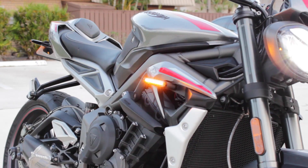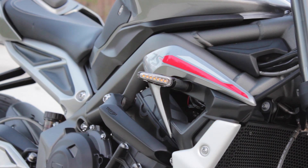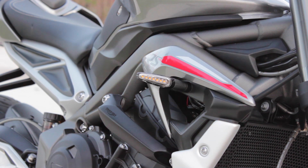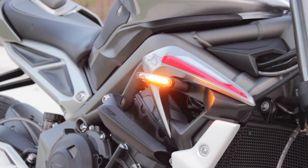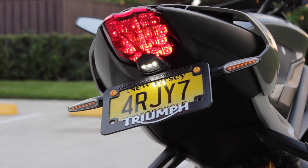The next aesthetic mod is LED indicators, fitted both front and back. They're OEM parts but not available in the US — I had to order them from an eBay distributor from London, and they were a pretty penny, north of $250 for both front and back. There are two options: a scrolling indicator, which I have, and a regular one that blinks all at once. I went with the OEM over something like Rizoma's because I didn't want to worry about compatibility and fit, and with these I knew they'd fit perfectly. It's pretty much plug-and-play on the 2020 RS model.